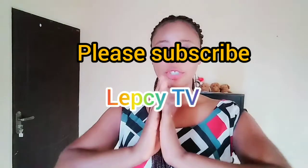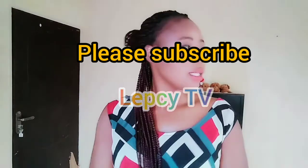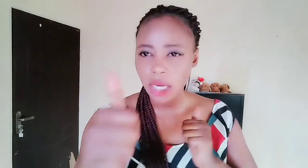Hello beautifuls, hello handsome — thank you guys, welcome back to Lepsy TV! If you're stopping by for the first time, please subscribe and hit the notification bell so you get notified anytime I upload a new video. If you're an old subscriber, thank you for the love — I really appreciate it. Please don't forget to hit the like button!